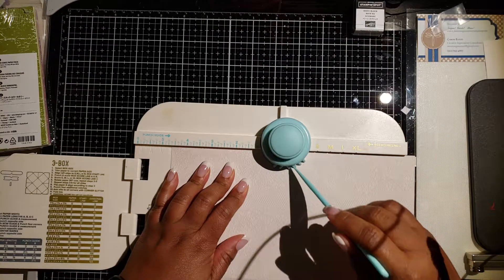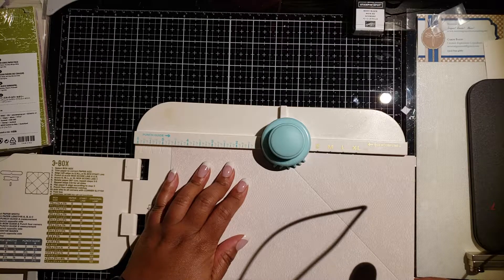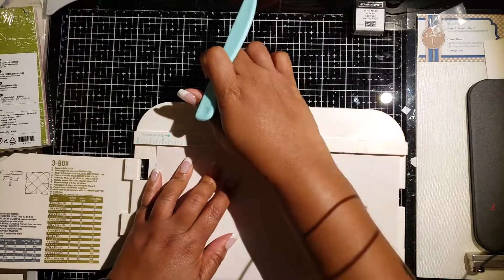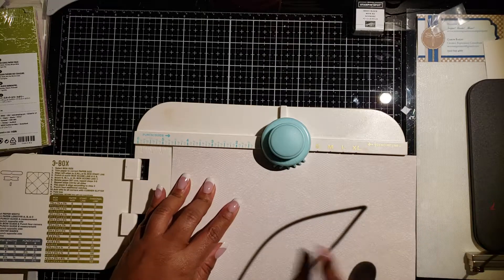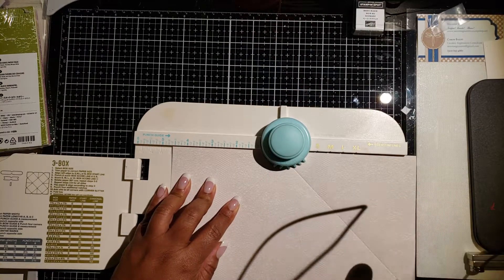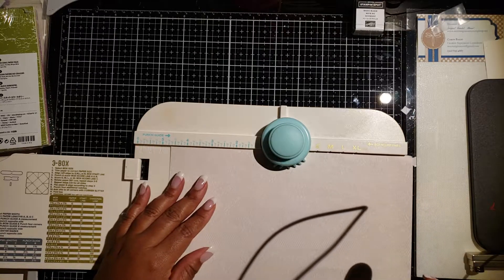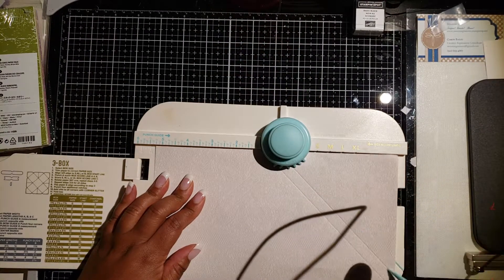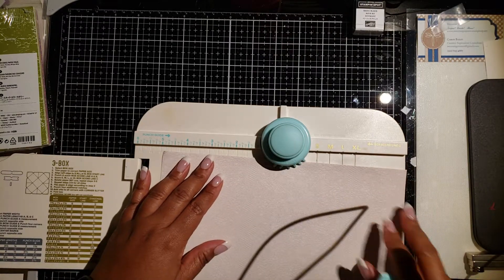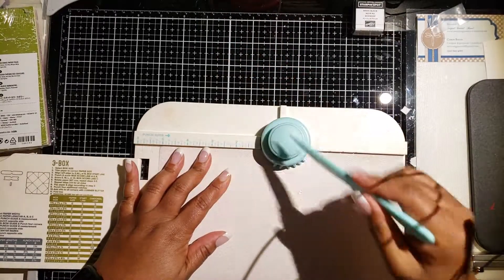Because we know the sleeve has to have a depth of three-eighths, our second punch and second score line will be at five and one-quarter inch. We move this over to five and a quarter, punch and score. Then we turn our paper, align our score lines with the previous score lines using that little notch, and score, adjust, and punch. One more after this and then we will be done with all the punching and scoring.